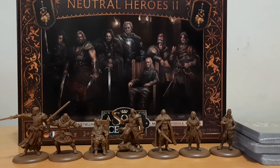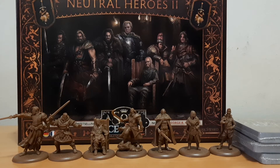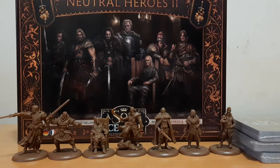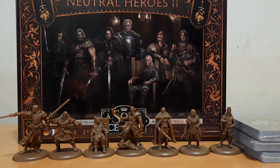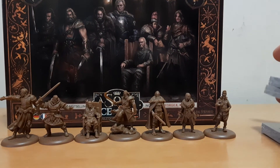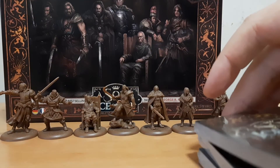Hi guys, today I want to do an unboxing of Neutral Heroes 2 from Song of Ice and Fire from Seymour Miniatures. This is the miniatures in front of you guys. They have some cards in all three languages.